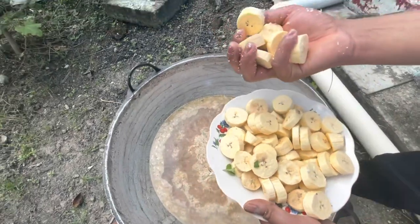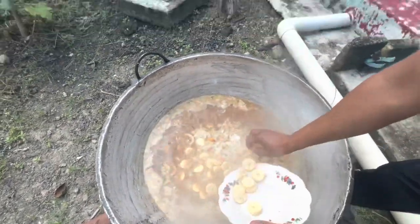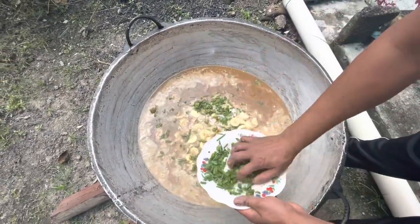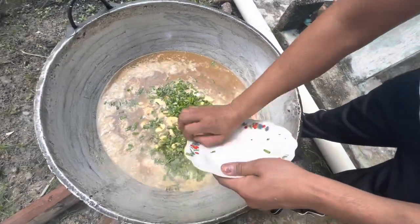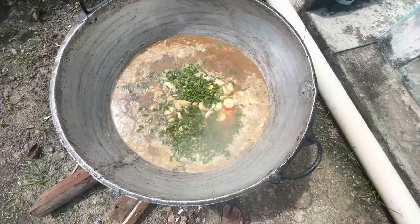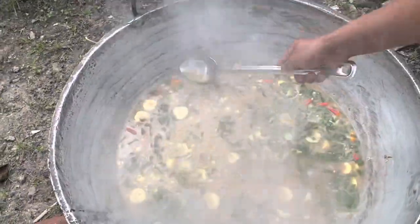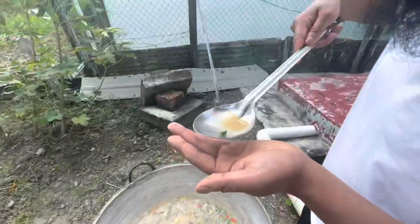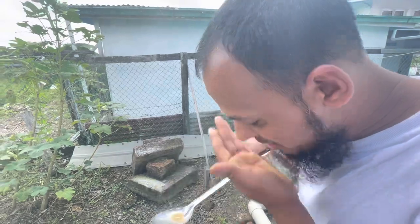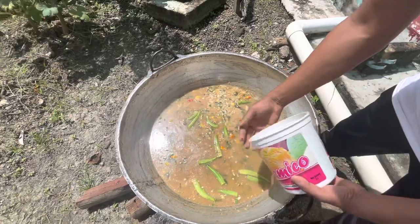Adding some cut plantain and all the seasoning — everything is gonna boil together. It's already looking beautiful. I'm gonna give it a taste to make sure the salt is good. Good, very good. Now I'll just add the okra.